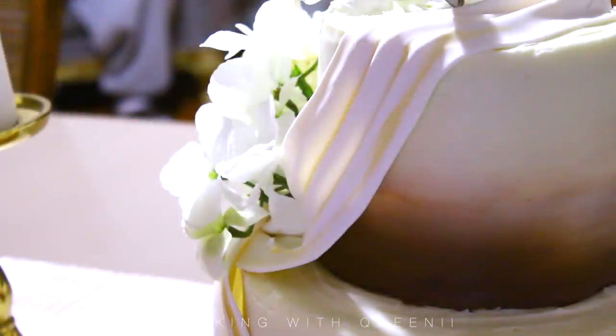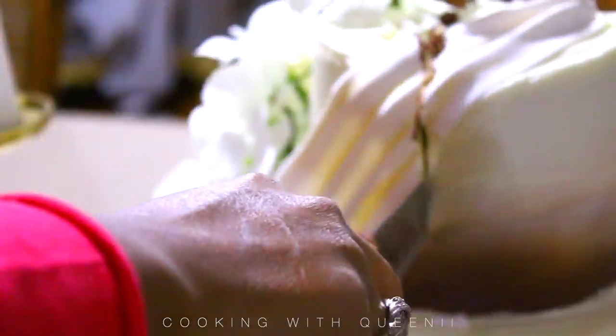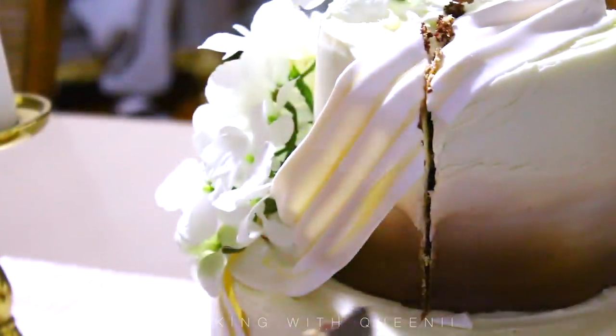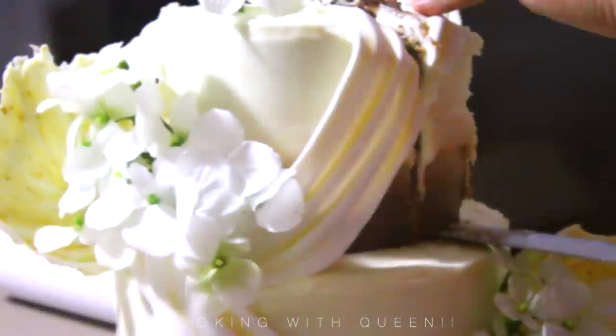Hey guys, today I'm going to show you how I created this very cute, beautiful wedding cake with a $30 budget. I will mention the prices for everything and show you step by step how I created this.